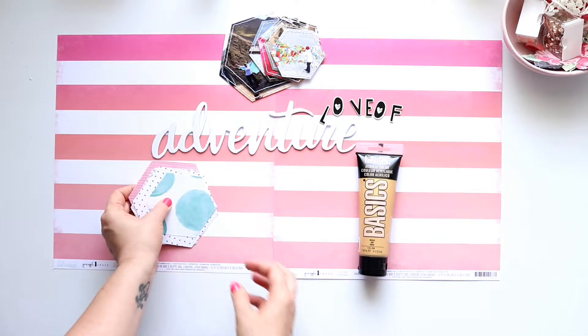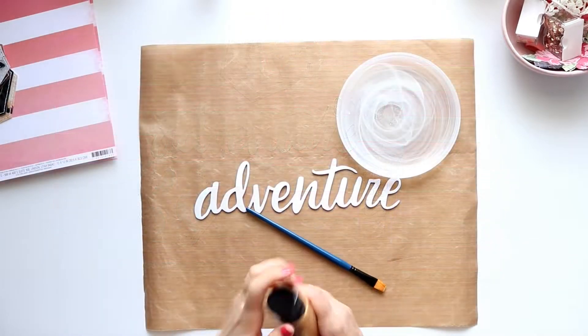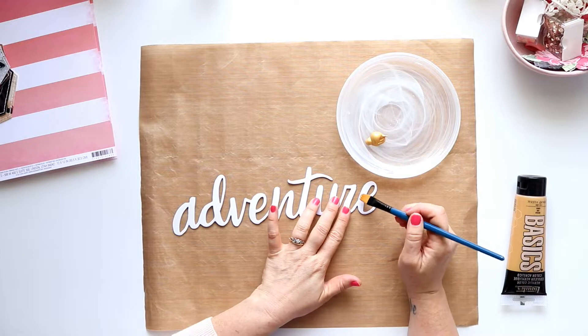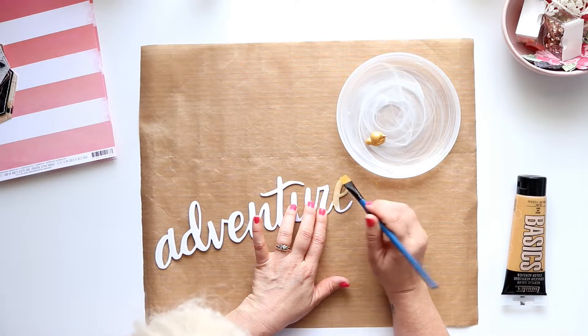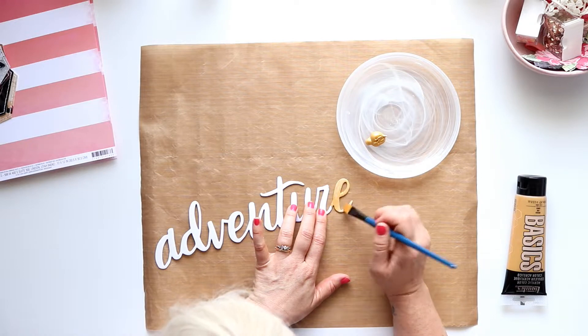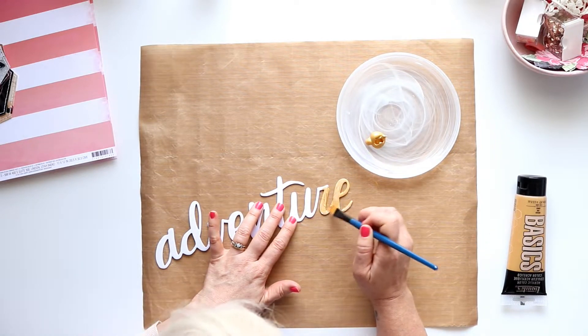I've prepared off screen using hexagons, which is on the bingo card. I've taken my photos and cut them down into hexagons and hand stitched around the edges. I've also trimmed down a whole heap of the pattern papers from my mini kit into hexagons in different shapes because I'm going to layer them up.